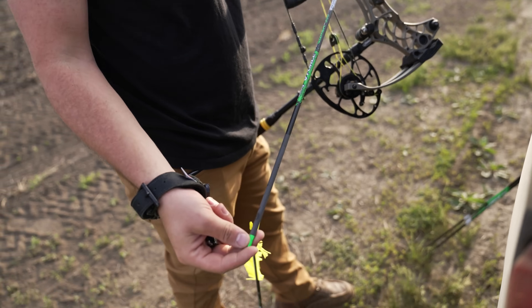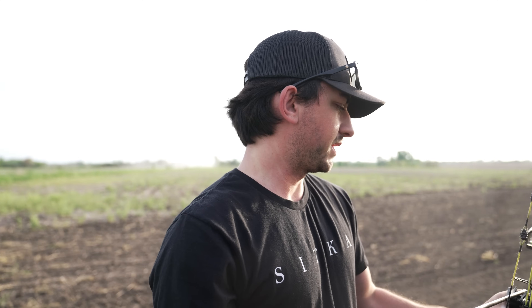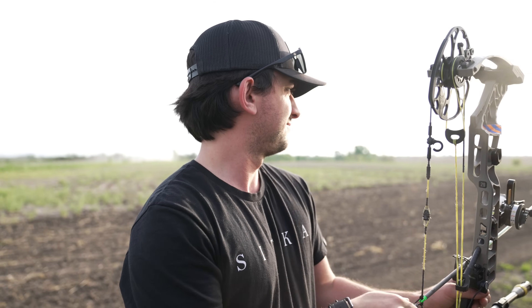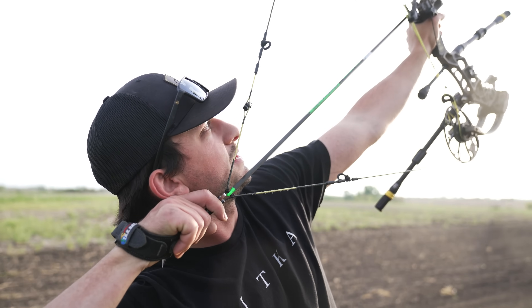Now we're going to shoot a no-fletch arrow — same arrow, same weight configuration, but no fletchings. There's essentially no drag from vanes, just drag from the shaft. This one might be really hard to find.